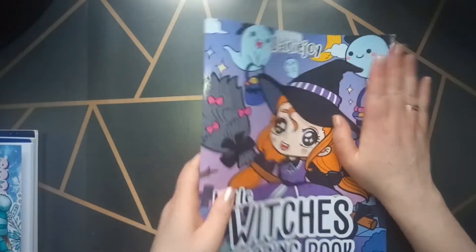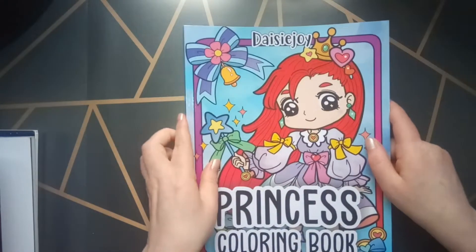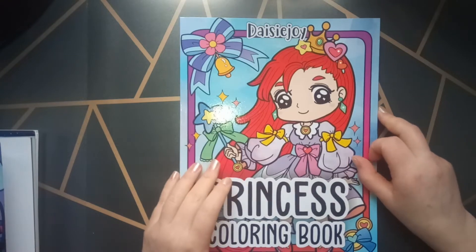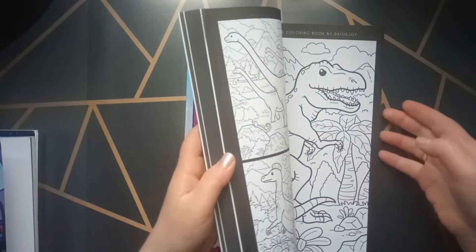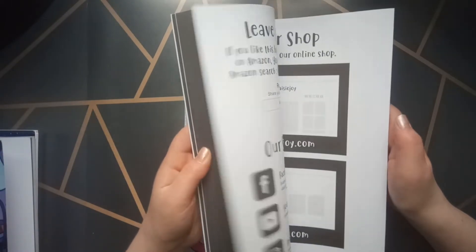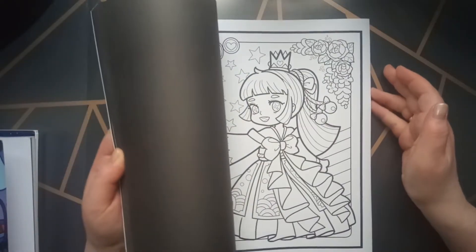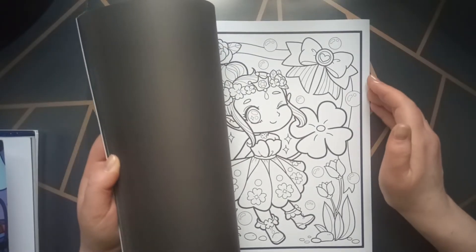That was the first one. Then I have also this one from Daisy Joy — that's the last coloring book I have from her. Maybe in the future I will buy another book of hers. But I would like to finish first one of her coloring books. I'll try to do that now — finish one book and then buy another book. Or if they go out of stock, I will buy them earlier.